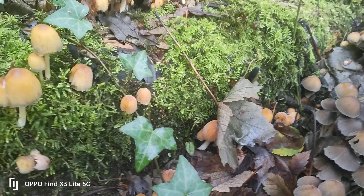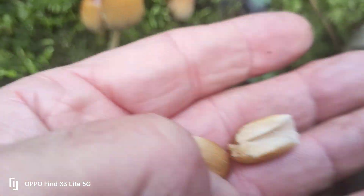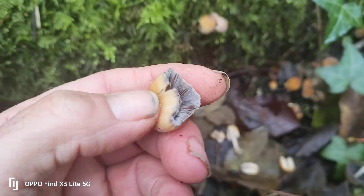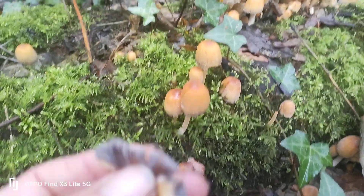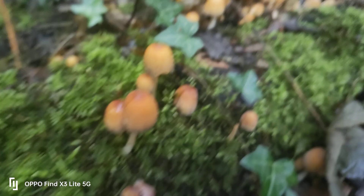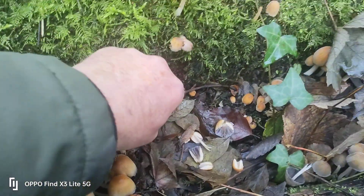With ink cap mushrooms as they mature, the gills tend to darken. So if I see a more mature one — they start white but as they mature they darken, like that, look. You see it's still got a powdery cap on. So they've got the darker gills. I'm 100% certain that what I've identified here are glistening ink caps — you can see the powder on the top of them all along.